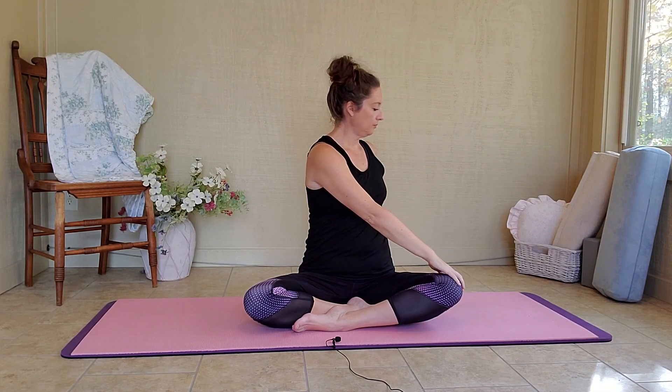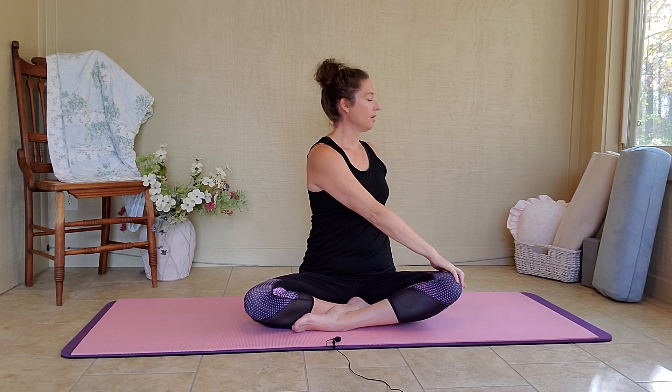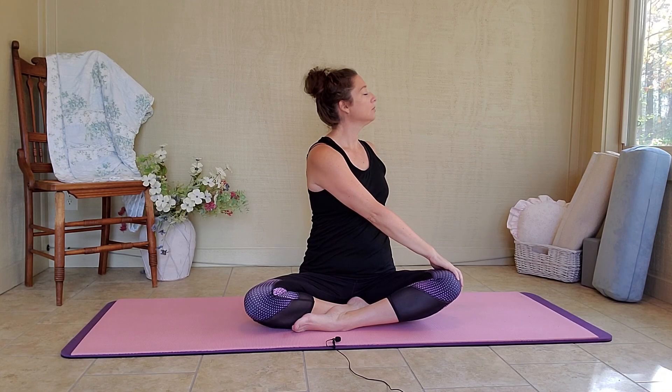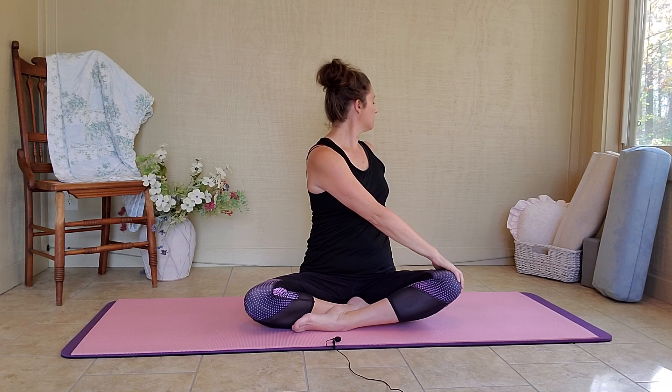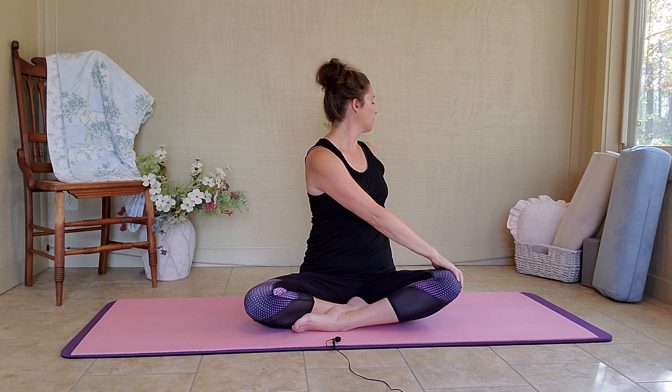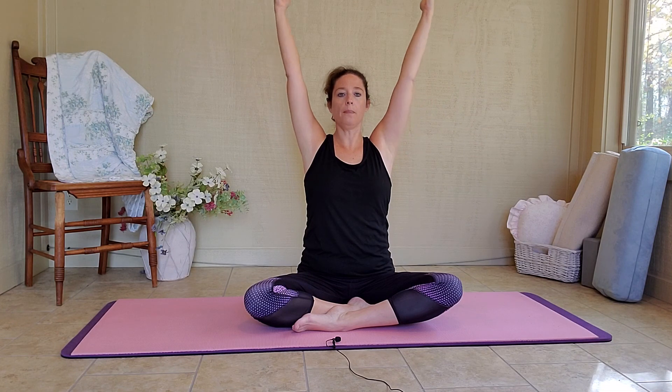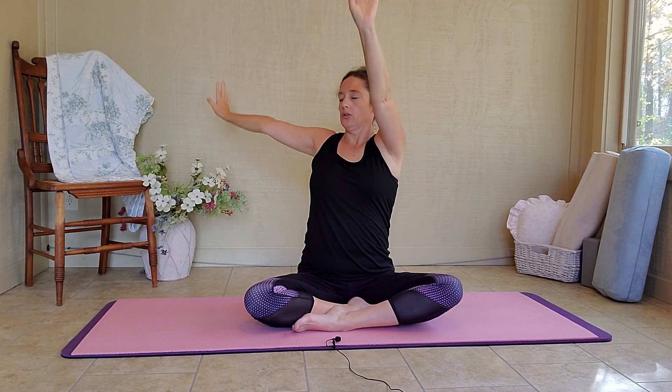Inhale your arms up. Exhale, twist to the right. My left hand is on my right knee. My right hand is behind. I'm inhaling, get tall. Exhale, look behind. Inhale, get tall. Exhale, look behind. Inhale, get tall. Exhale, come back to forward. Arms up.